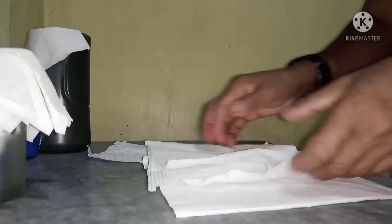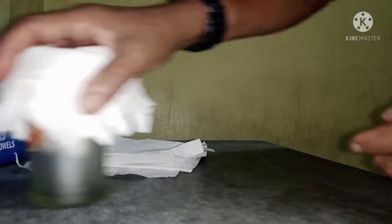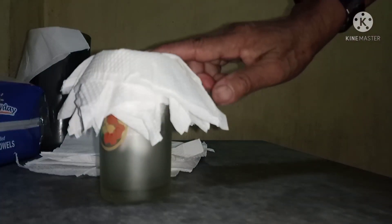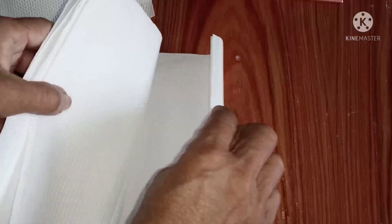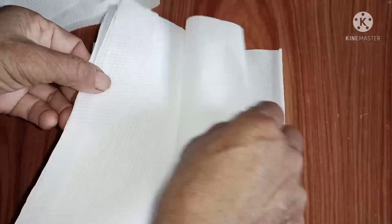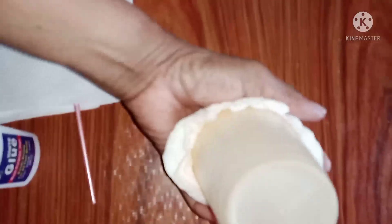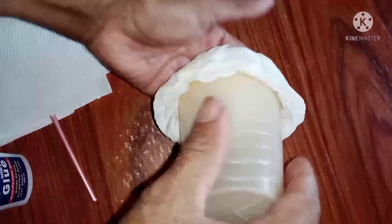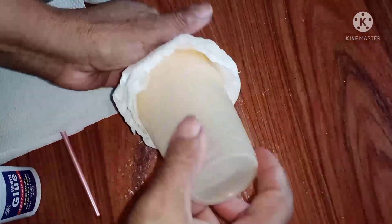Kailangan lang po ng ganito. Titiklopin po natin ang mga tissue — ito naman po yung makakapal. Ipopold po natin at ilalagay po natin ang pinaka-mold sa any small glass, para magmold sila na lookalike rose flowers or tulips. Depende po ito sa kung gaano kalalim ang baso na ipopold natin yung tissue paper. Ipold nyo yung tissue paper, then ilagay nyo sa bote.